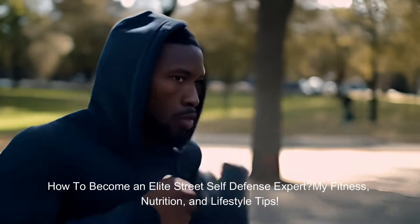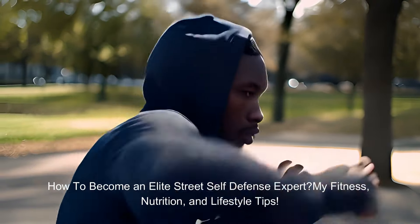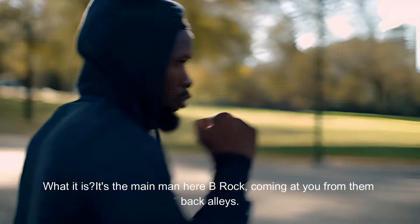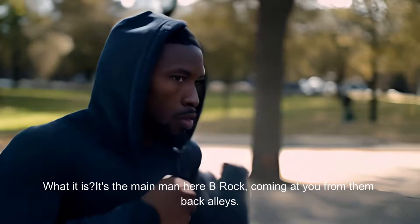How to become an elite street self-defense expert — my fitness, nutrition, and lifestyle tips. What it is? It's the main man here, B-Rock, coming at you from them back alleys.